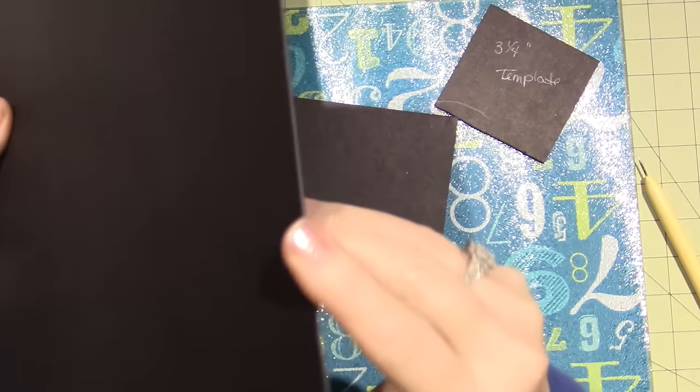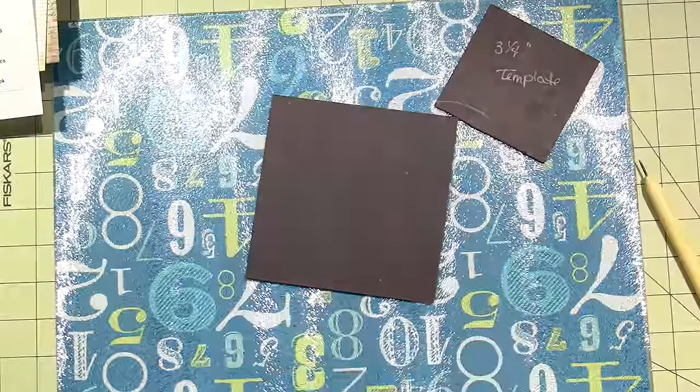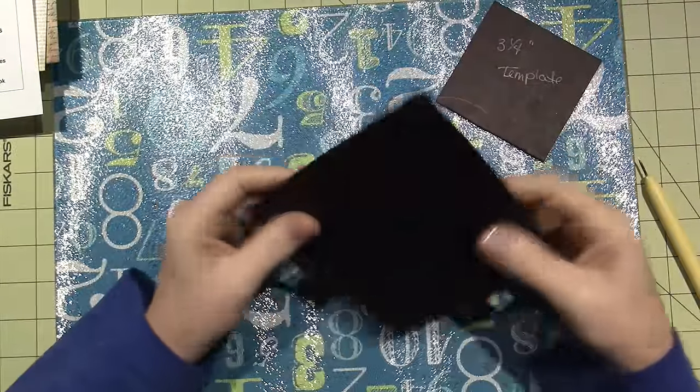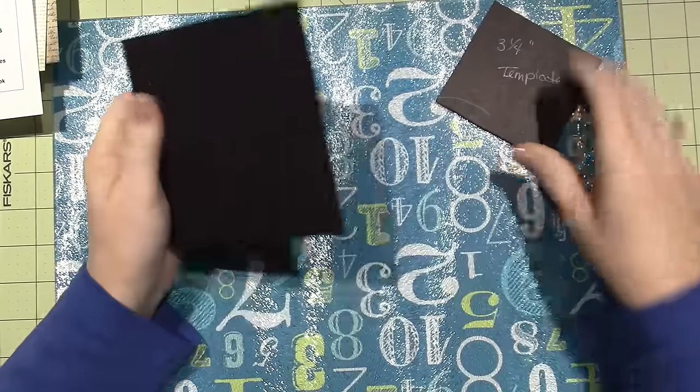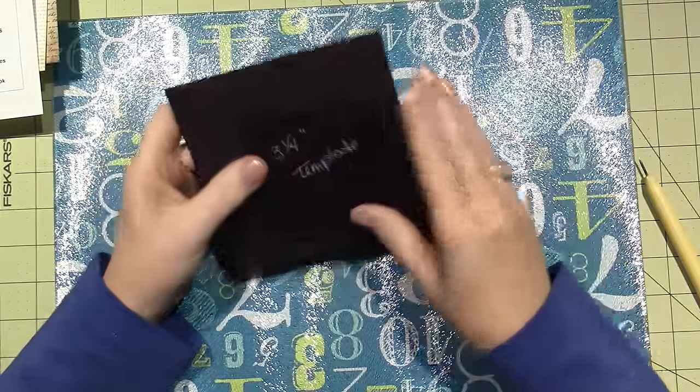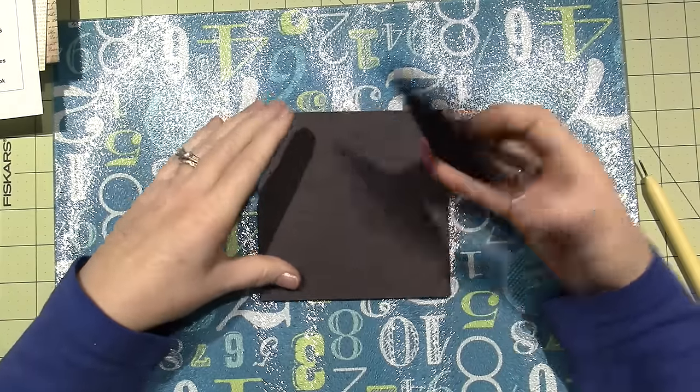I got this black medium-weight chipboard at Joann's online. I actually cut two pieces and glued them together back to back, so it makes a nice stiff backing to put the pewter onto. Then this is the template I made out of chipboard — when I make my little design I just draw around it and I can have a bunch of places to play with.